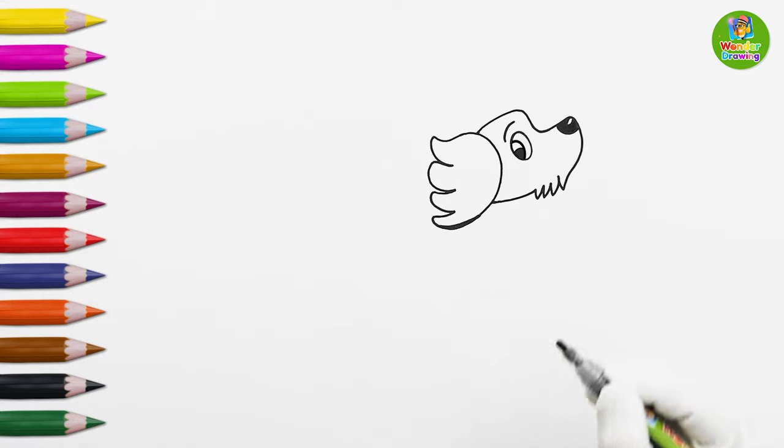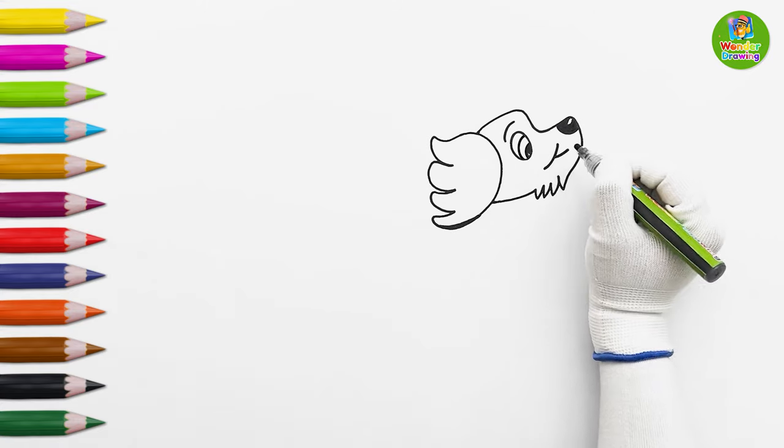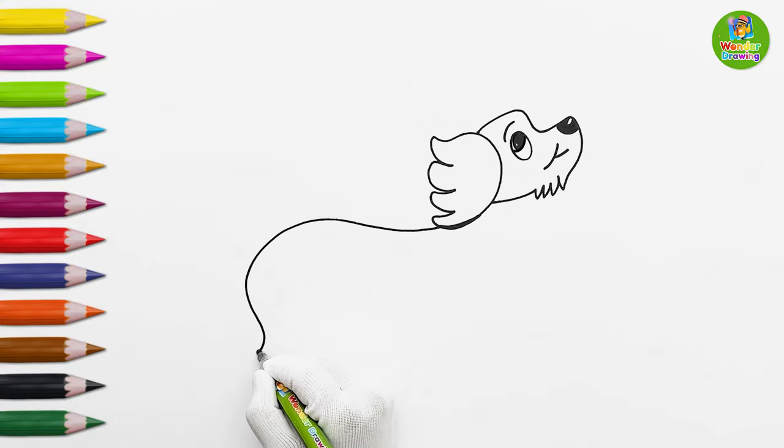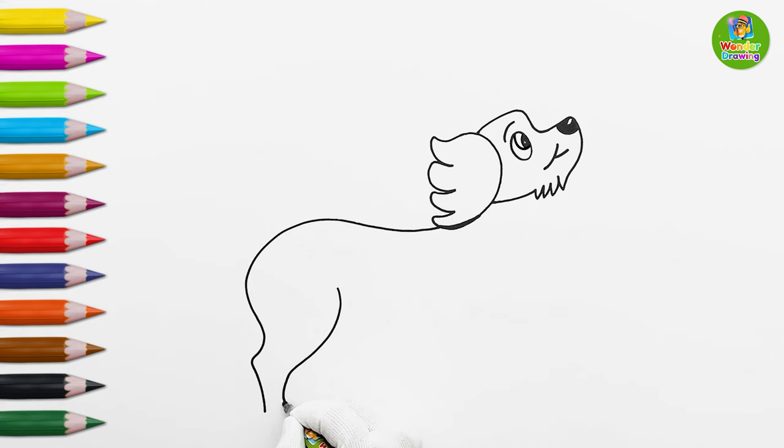Let's make the doggy's nose black! Now, I'll draw its body and legs. Do you see how easy it is?